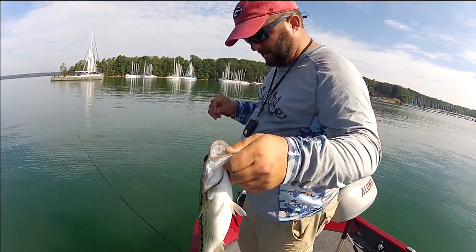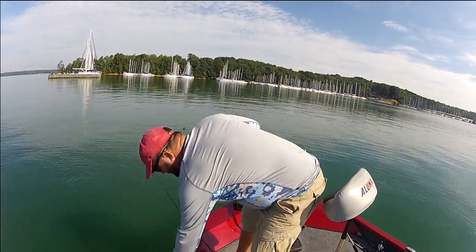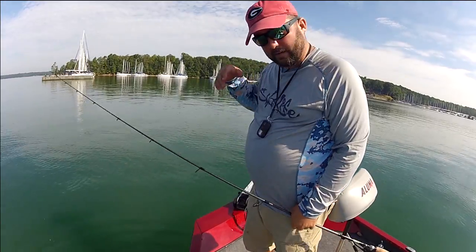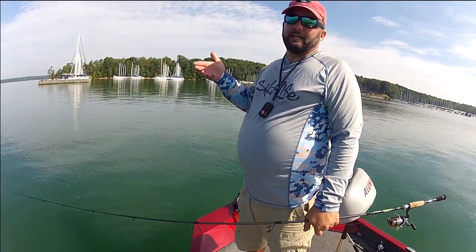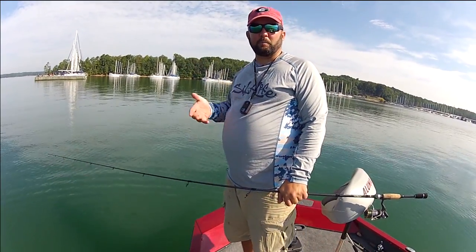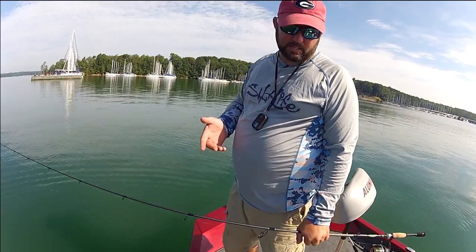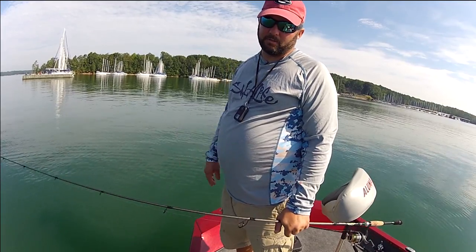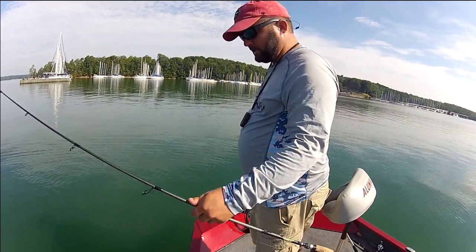It's a lot of fun. I'm going to show you how to set up the fish finder and show you what it looks like dropping down, and how to get pinpointed on a brush pile, and a bunch of other things. It's mostly going to be technical stuff with just a little bit of fishing mixed in, so it might be a little boring, but I promise you you're going to learn something by the end of it. Stay tuned.